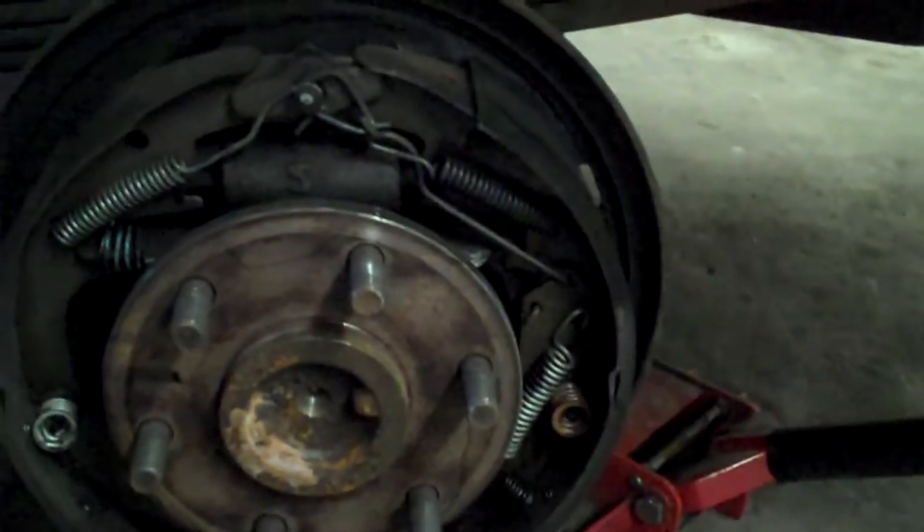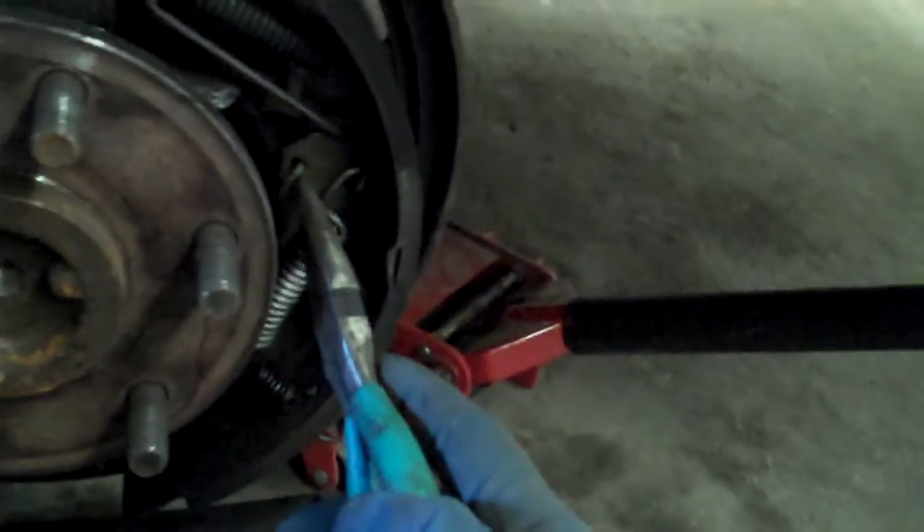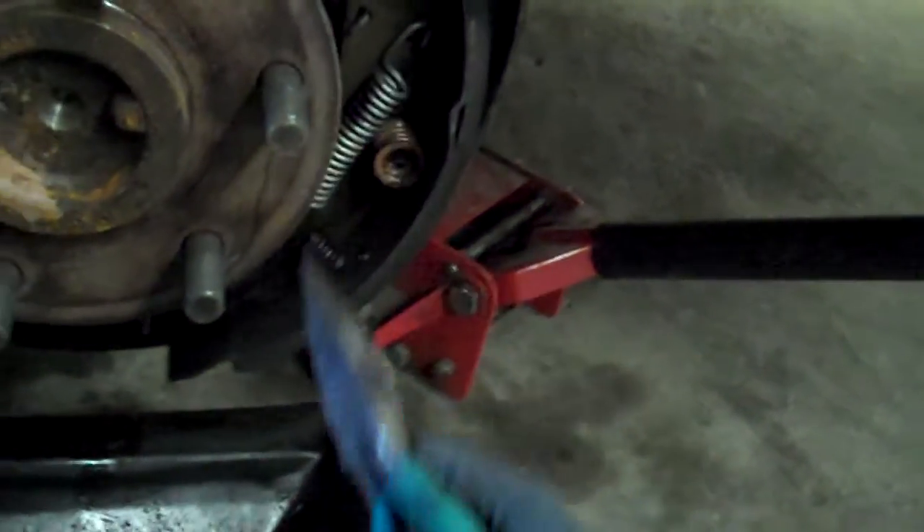First thing you want to do is look at this thing and see which is which. This is the emergency brake kick piece — you want to see where that is. Is it on the right or is it on the left? You also want to look at your screw on the bottom. Which side is the screw on? This one's on the right hand side.